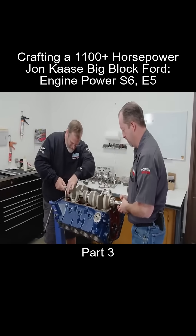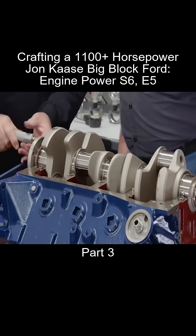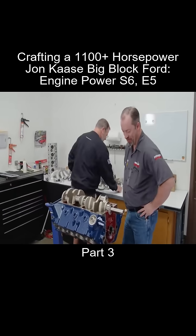You don't have to do this with a small-block Chevy. That's slick right there, man. I always feel better about an engine when the crank goes in. And it works.